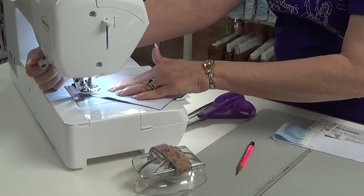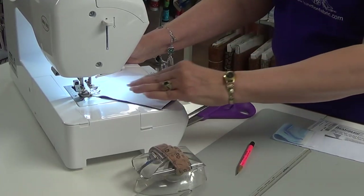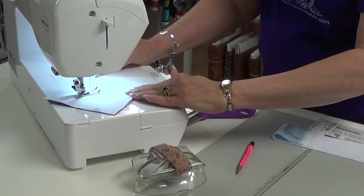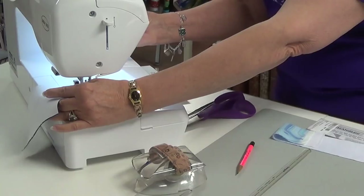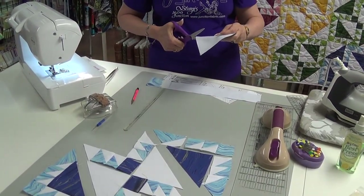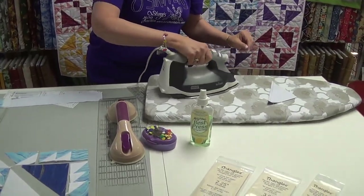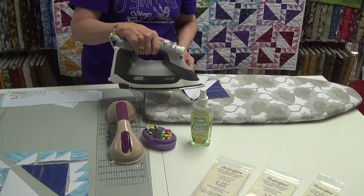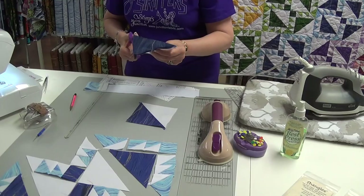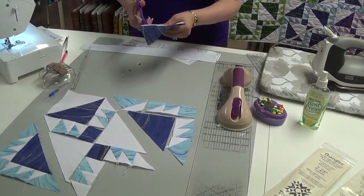Down one side, back up the other. If I was doing several blocks, I would do all of them at the same time. We've got our stitching. We're going to separate them and press to the dark. Remember, we always press either to the dark or the less bulky, whichever one works the best. Get rid of our dog ears and place it in our quilt in the right direction.